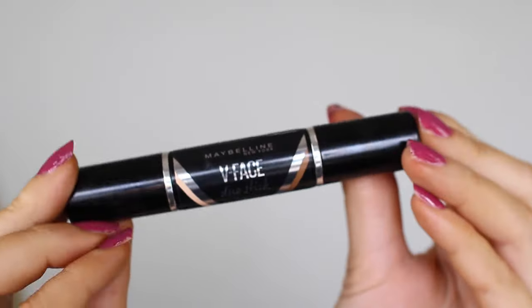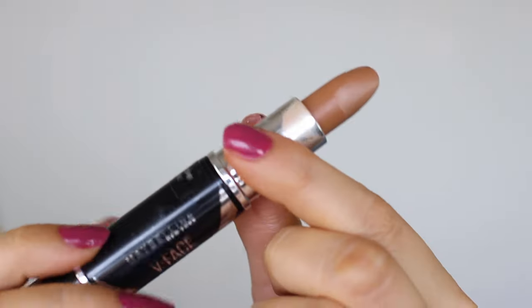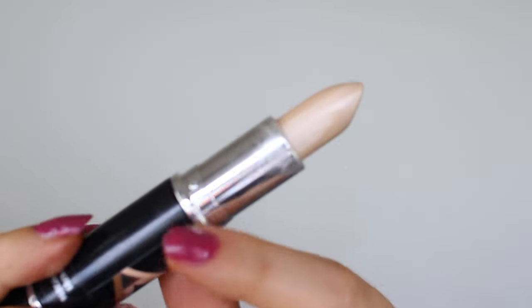Taking my Maybelline V-Face Duo Stick — this one's in the colour medium, but like I said it does also come in a light shade — I'm going to be contouring and highlighting my face. You want to put the darker shade in the spots where you want to create shadows and then put the lighter shade where you want to highlight your face.